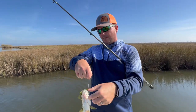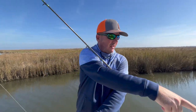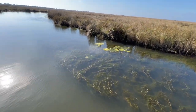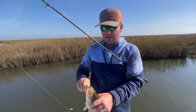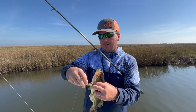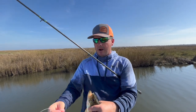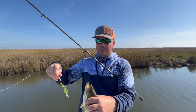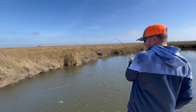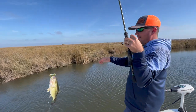Here we are again on another episode of Dockside TV. What we're going to be doing today — let me just go ahead and let you see this grass, how thick it is right here in this canal we're fishing. We're going to be taking some of our Matrix Shad products, rigging them Texas style — we'll go over that in a minute — a little weedless action with all the grass in here, bullet weight, and chunky bass like this right here. There we go.